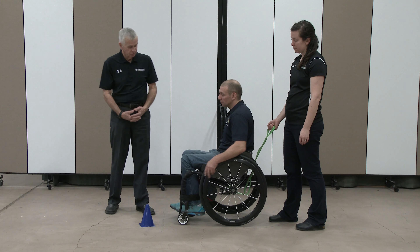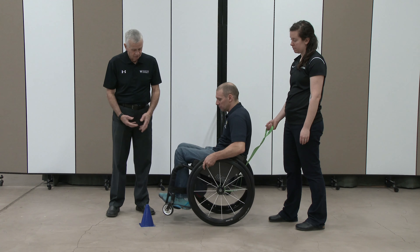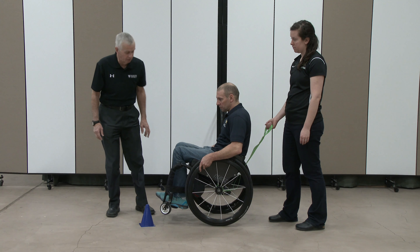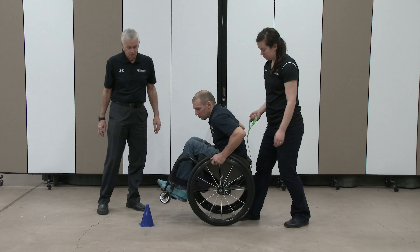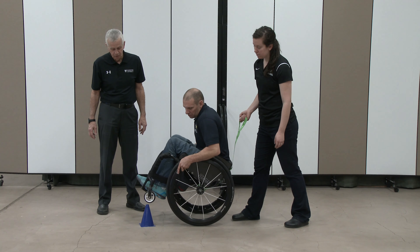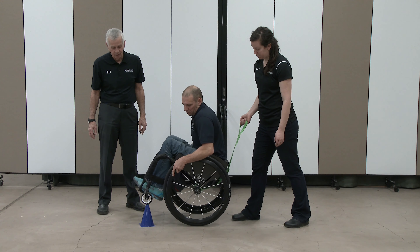So if Lee would just do a regular wheelie, you'll see his casters really don't come quite high enough to get up on top of the pylon. But if he leans forward, it allows him to get the casters higher, and then he can maneuver himself to the point where he can just tap down on top of that.